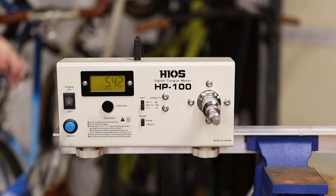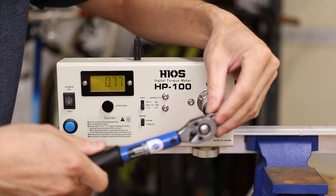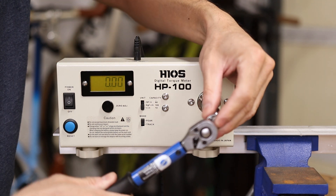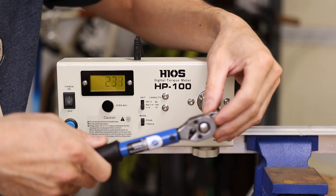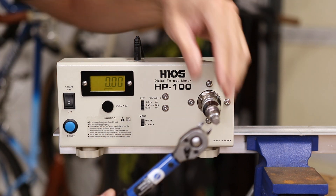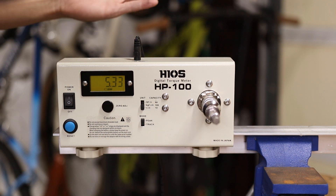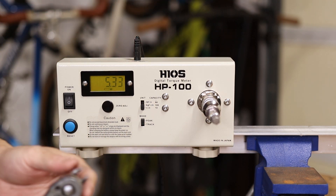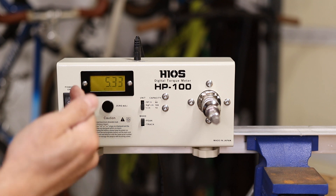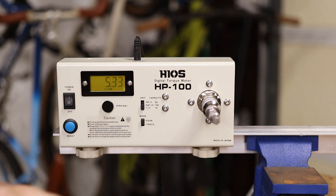Let's run this a couple more times. 5.38. And a couple more for the sake of getting a trend: 5.55, then 5.33. So a little bit of variability there. Taking a rough average, we'll call it 5.4 — we saw a 5.3, a 5.4-something, and then slightly above that at 5.5.